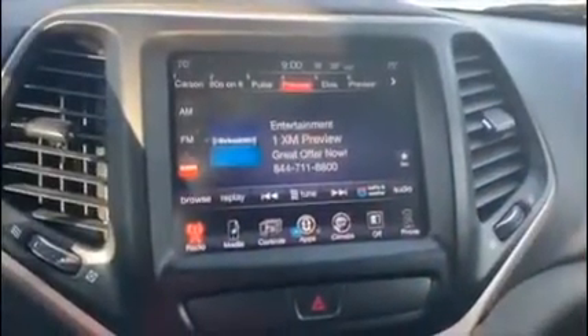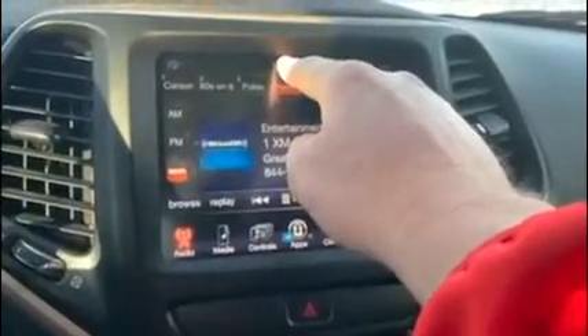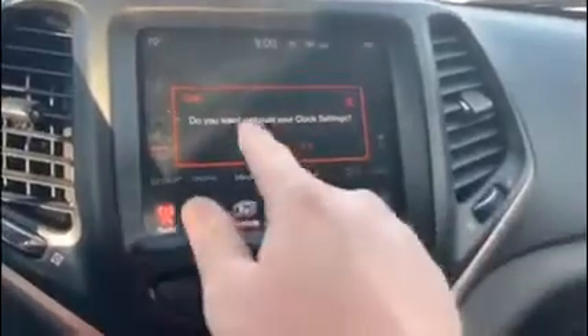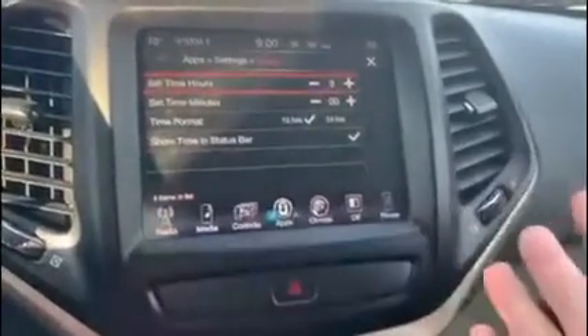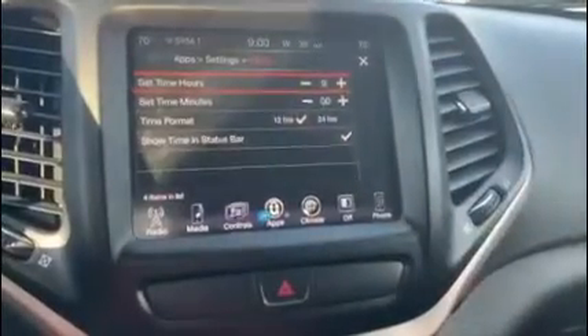There are two simple ways to do this. Either one, you can hold your finger down on top of the time, let go, and it's going to come up and ask if you want to adjust your clock. If you hit yes, it takes you right to the main screen — plus or minus, depending on how you need to adjust the time.